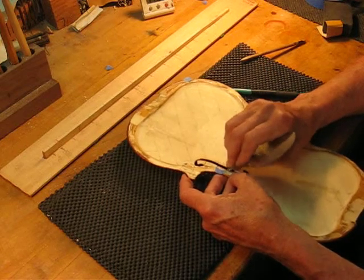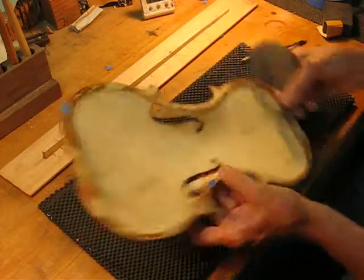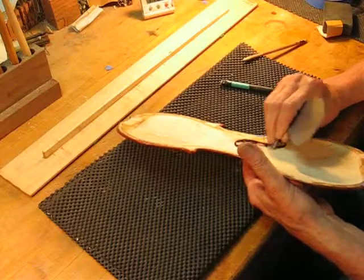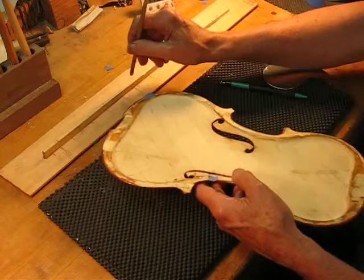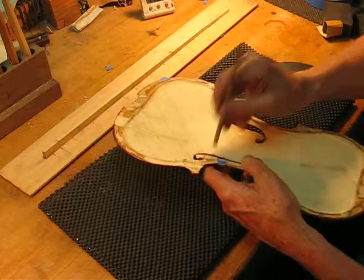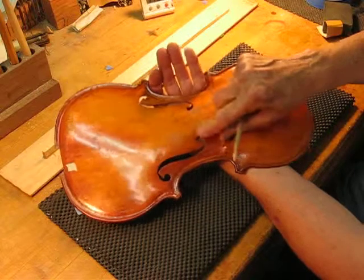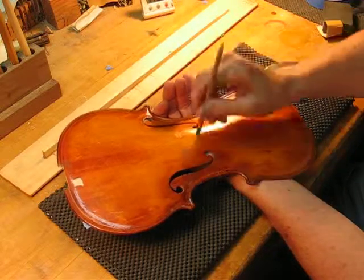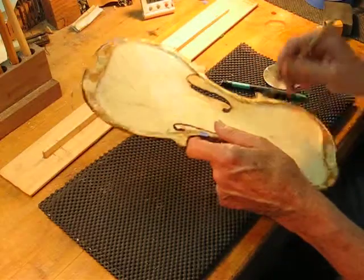We're going to go down here and try another direction. Let's get an idea of how we're coming. We go right between the two inner sound holes, which would be a normal place we'd tap. Compare that to 176 — go a little below, sounds lower; go a little above, sounds above. So wherever the frequency is on this side, it's the same on the other side.